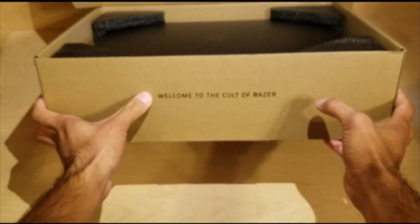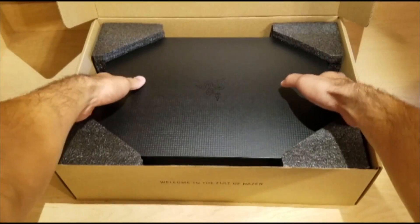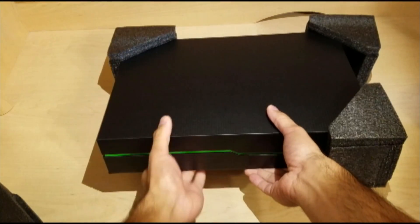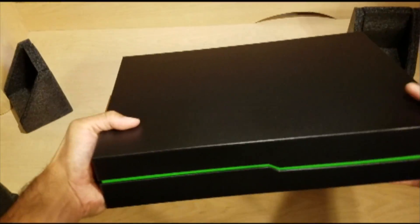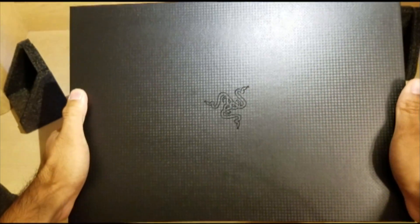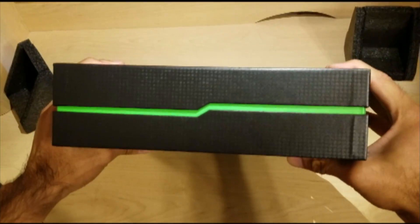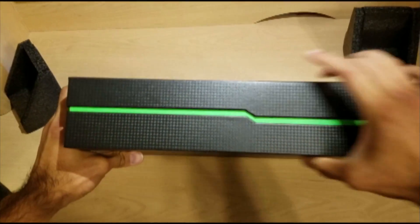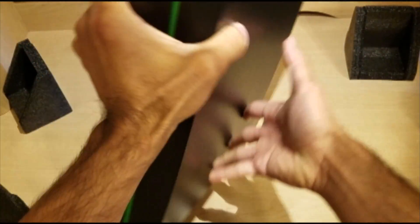As you see here we got a little line from Razer — 'Welcome to the Cult of Razer.' So let's go ahead and remove this. You'll see these Razer green trim here along the edges of the box. The box does look pretty nice — it kind of has a carbon fiber look to it. The box is pretty neat; I'm definitely going to hang on to both boxes. And here's a look at the bottom — no logo on the bottom, but still pretty cool.